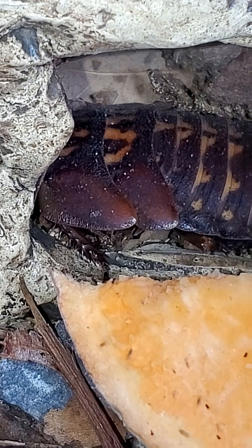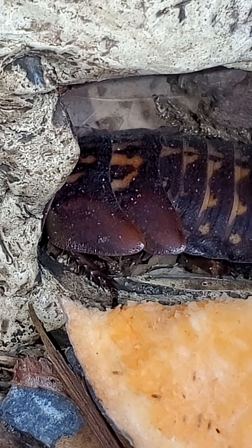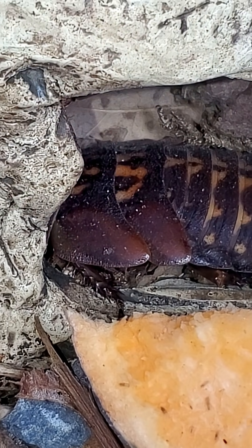This is something that you'll see in Discoid, Dubia, and now that I know death's head roaches. I am certain this guy, as soon as it molts, it will become an adult.